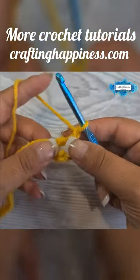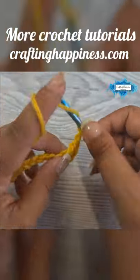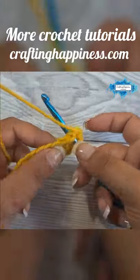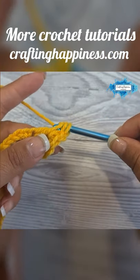To create a puff stitch, we will have to make three incomplete double crochets and then join them together. Start with the first yarn over — insert your hook below and around the double crochet post, yarn over, and pull up a loop. Then yarn over and pull through two loops.